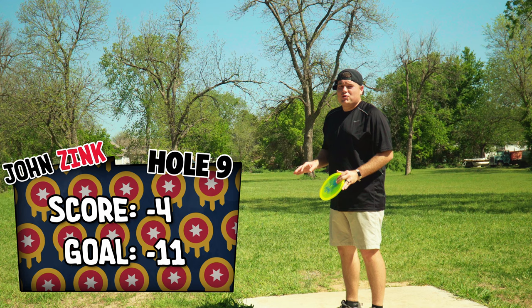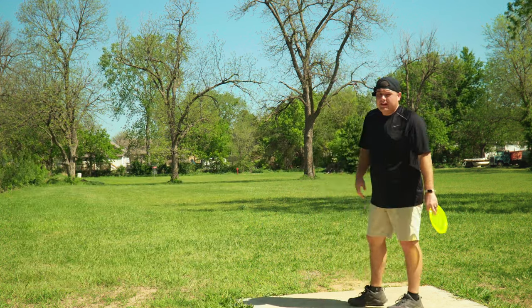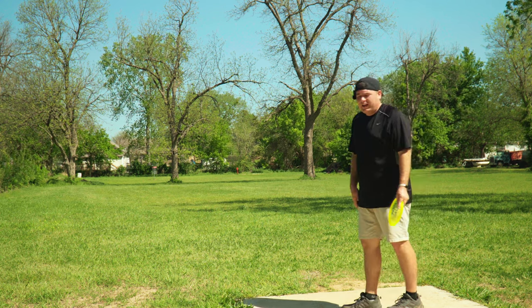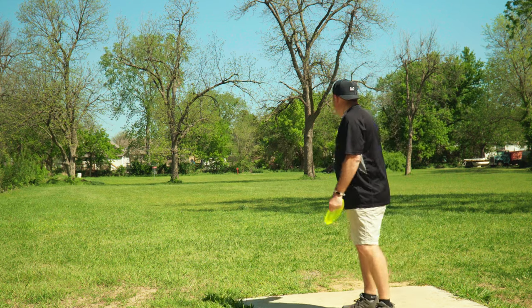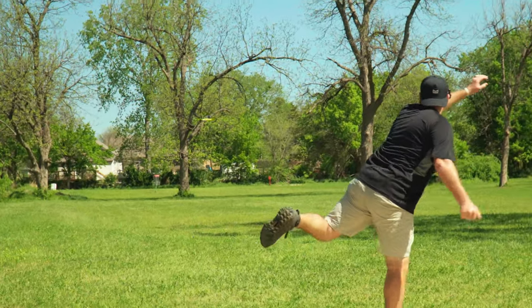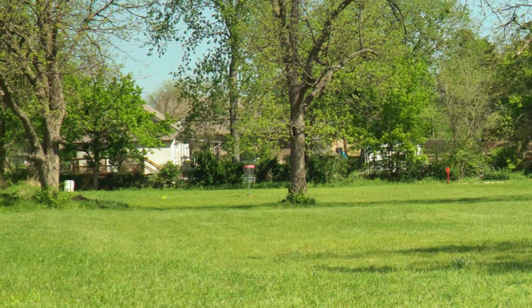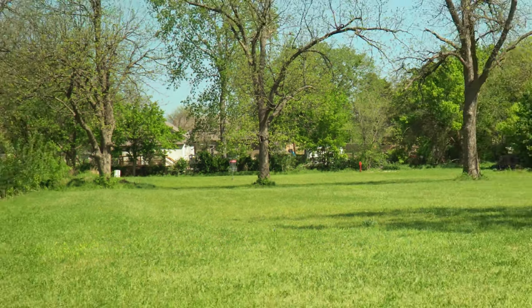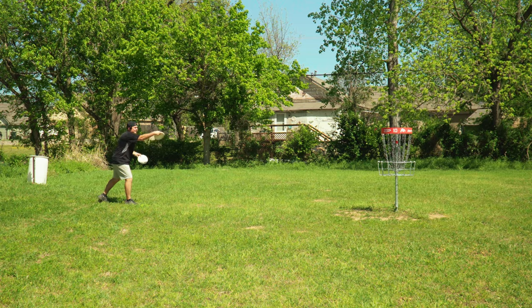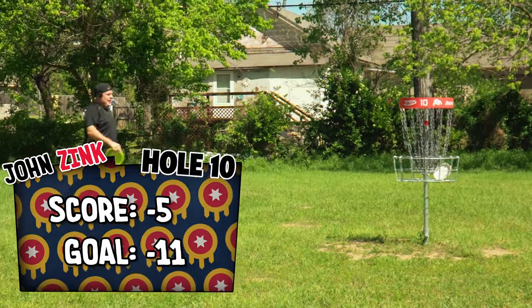At this point, my only hope is that you guys are getting some enjoyment out of me missing like every 10 foot putt possible. Hole 10, start of the back nine, 291 feet, par three. Plays right out there. No OB to speak of. We're going to go back to the MD3. Helpful wind this time, so hopefully we can put it a little closer because apparently I need to do that. Okay, it's looking like another 10 foot putt. We're not going to say anything. We're just going to go putt it. I'm glad I took all the time I needed on that one — it was still left side.